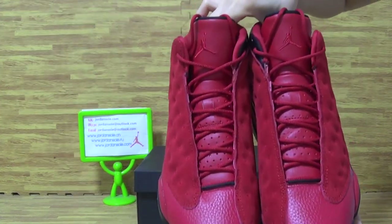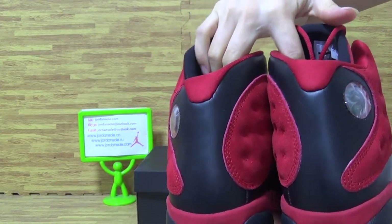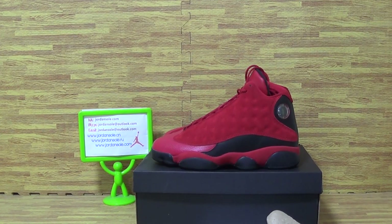These come with a good price on my website Jordan Solo. Thanks for your time, see you next time, goodbye!